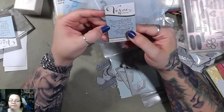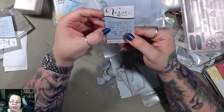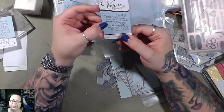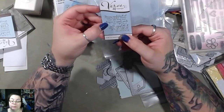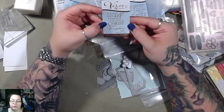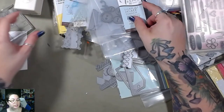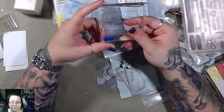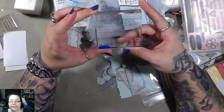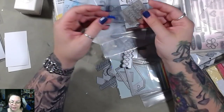'Being confident of this very thing, that he who has begun a good work in you will complete it until the day of Jesus Christ' — Philippians — I don't know how to pronounce some of these things — one six. 'I can do all things through Christ who strengthens me,' same chapter, four thirteen. Another block — this one's from The Paper Studio by Stamp Abilities, and it's got a grid on it.